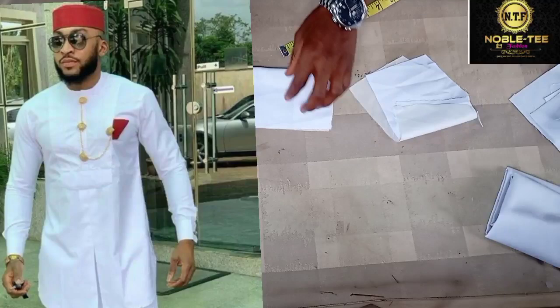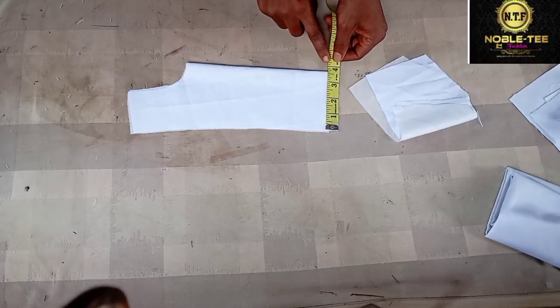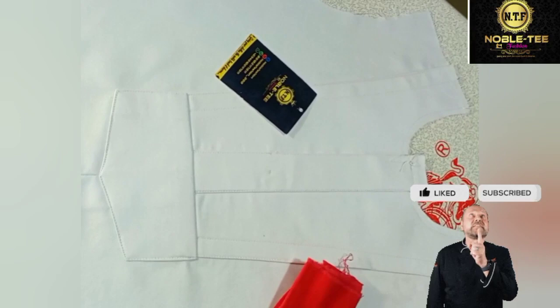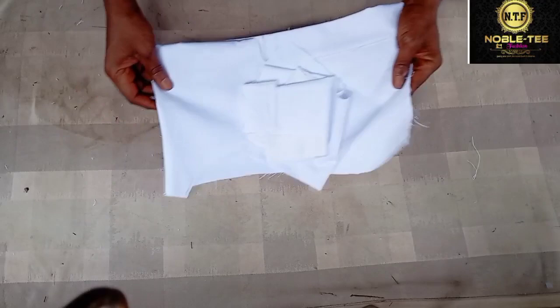Hello guys, you are highly welcome to another amazing tutorial on Nobody Fashion Channel — the channel that brings you the easiest, fastest, and simplest method on how to draft, cut, or sew anything. On today's video I will be taking you through the process of how you can stitch this senator dress with a pleating in the front, a step-by-step guide. Please click on the subscribe button and turn on your notification bell, and without any further delay let's get started.